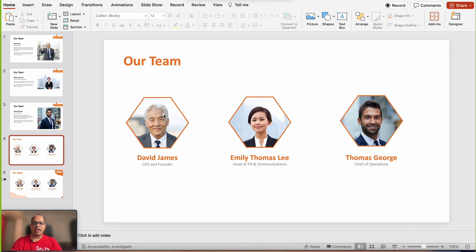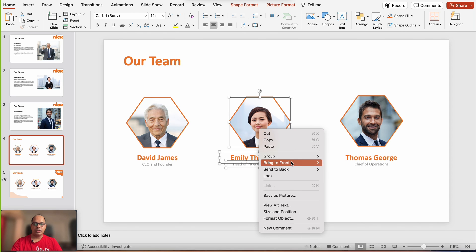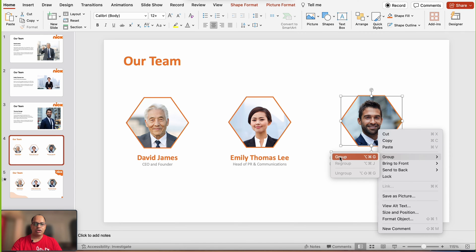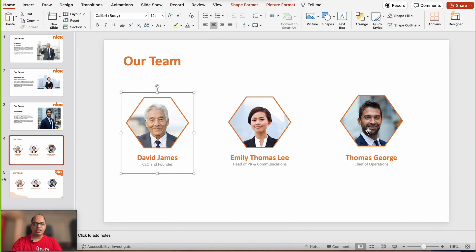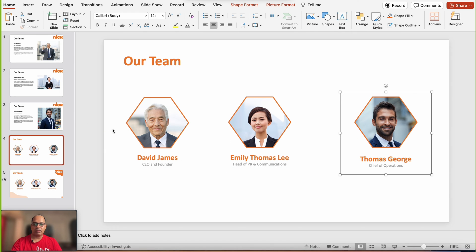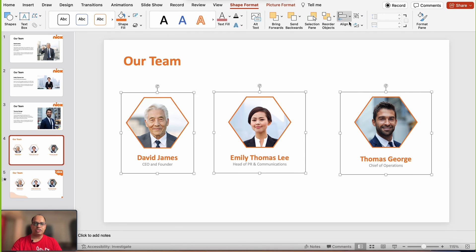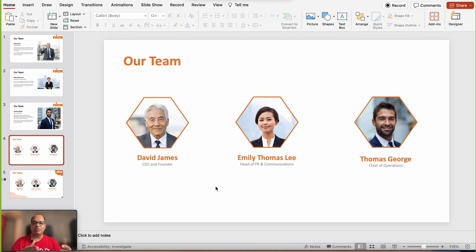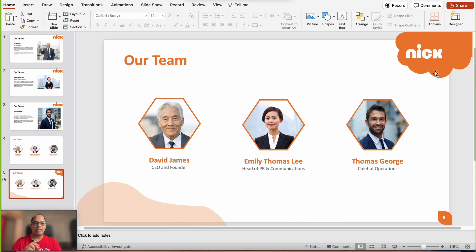We've added the details of all three members. I'm going to group them together. To make sure they're evenly distributed, I'll give them the right amount of spacing, then select all three groups, go to Shape Format, and click Distribute Horizontally. At this point you're pretty much ready with your team slide.